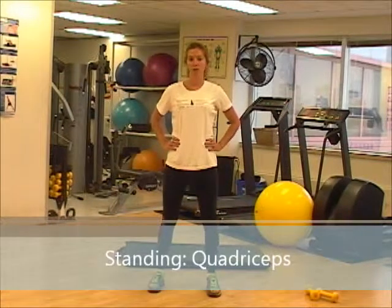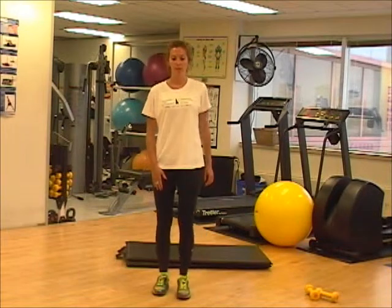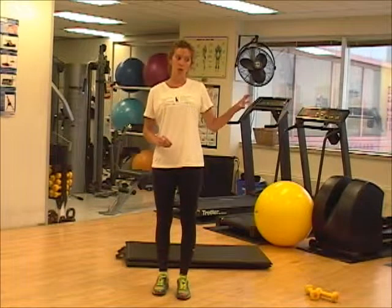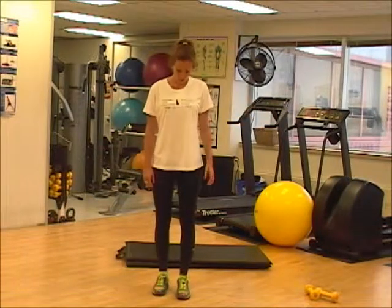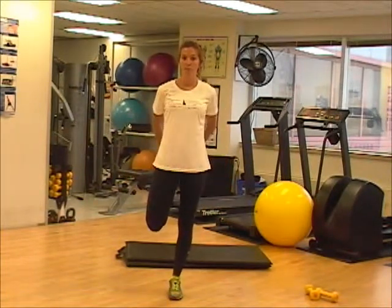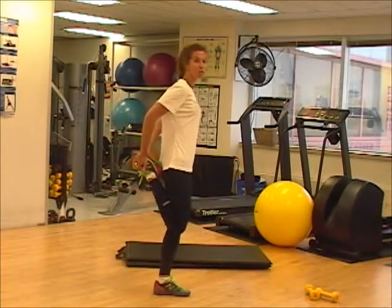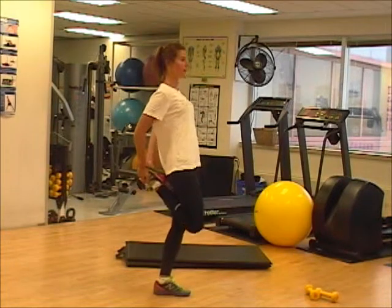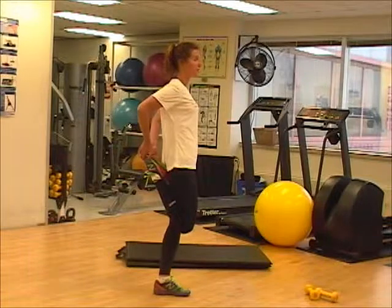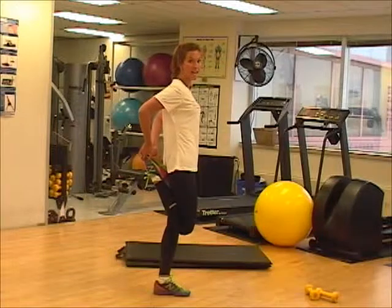Now I'm going to show you a standing stretch for your quadriceps, so your thigh muscle. This one takes a little bit of balance, so if your balance isn't great yet, you can use a wall or your running partner beside you to help. Balancing on one leg, grab the opposite leg and just pull up. You want to make sure you're not leaning forward — lean back, focusing on this muscle here. Knee down as far back as you can without leaning your body. Hold for eight seconds.